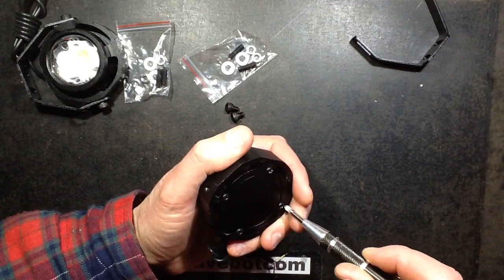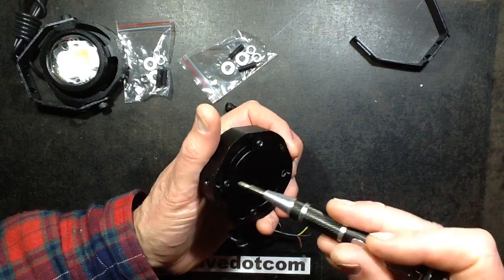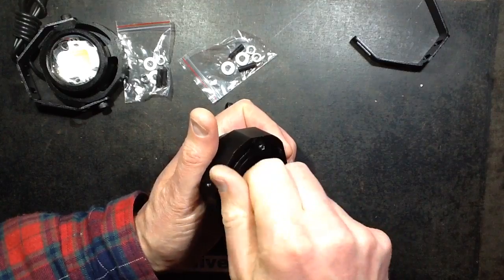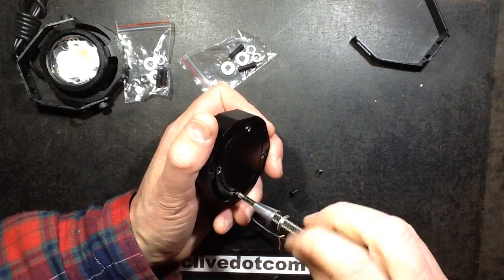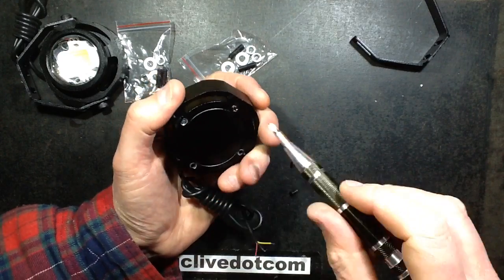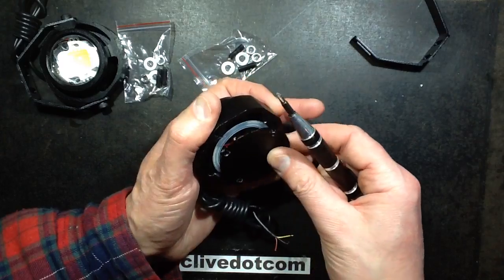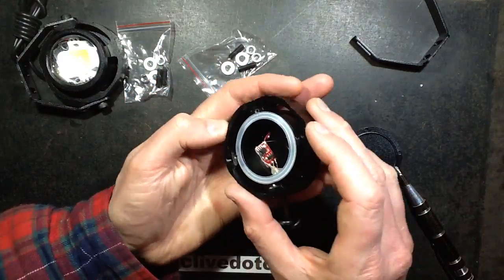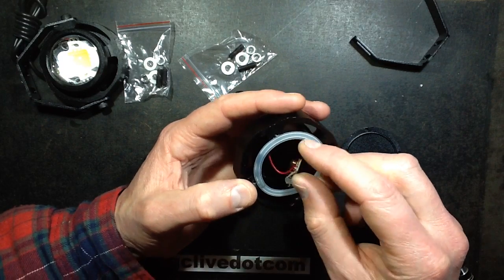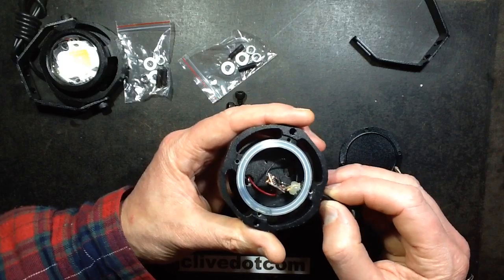So let's pop this open and see what's inside. There's what looks like a steel backplate. Inside I can see a silicone seal and a very tiny circuit board with a choke on it — that's the regulator circuitry. I'm guessing this is just a continuous extrusion, not 100% sure.